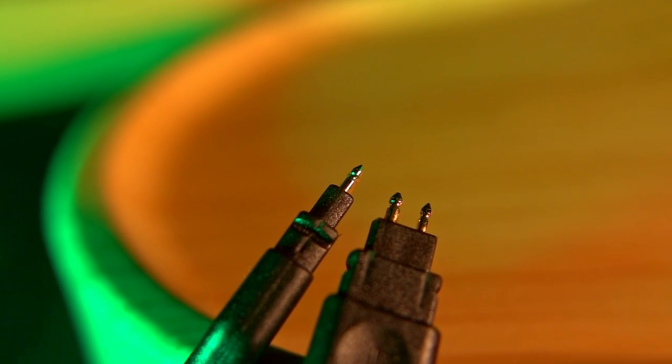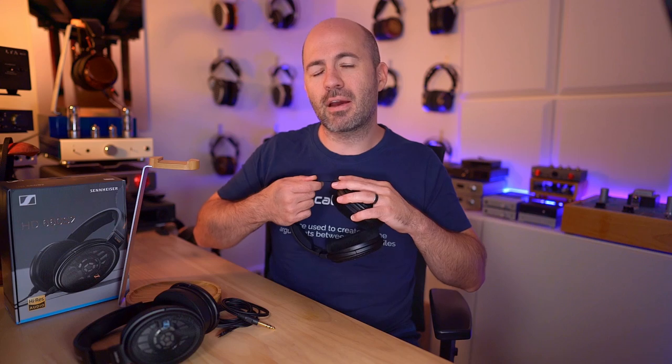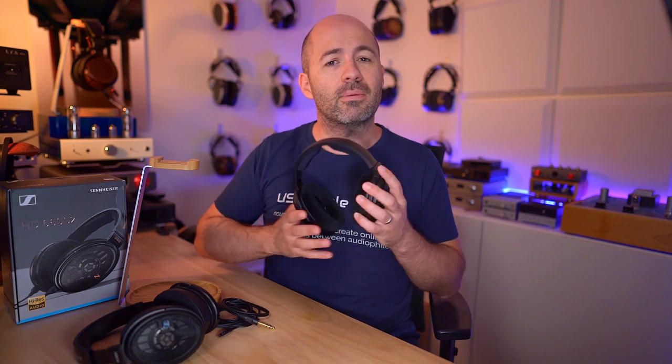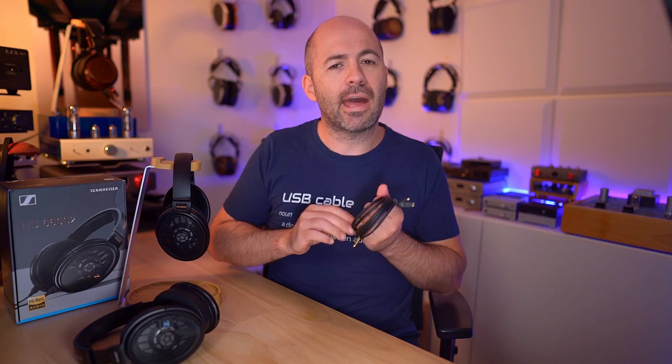I'm not a fan of bespoke connectors — it makes cables a little bit trickier because you can't just grab a 3.5mm cable you might have for a Hifiman, or a mini XLR cable from some ZMFs. You are going to need a specific cable for the Sennheisers. But beyond the connector, the cables you get are quite good — utilitarian but comfortable and durable. In the box you get a 6.3mm version, a balanced 4.4mm version, and an adapter from 6.3 down to 3.5, so all bases are covered.